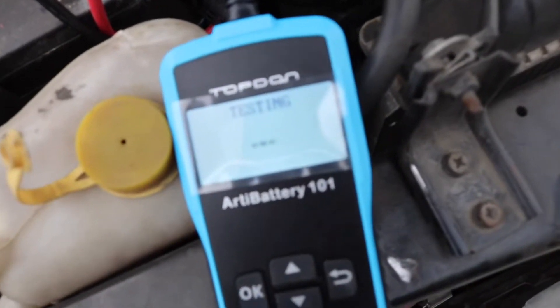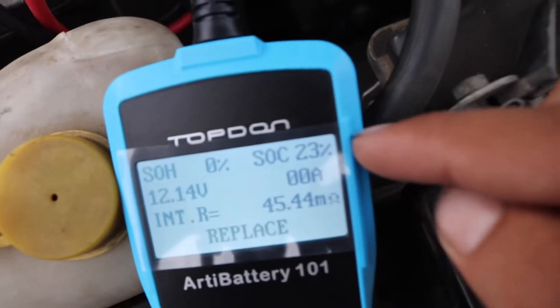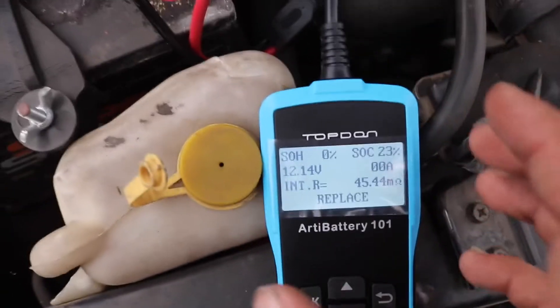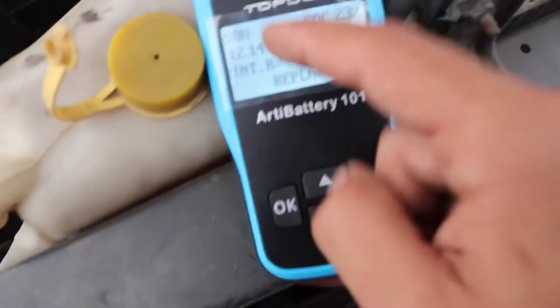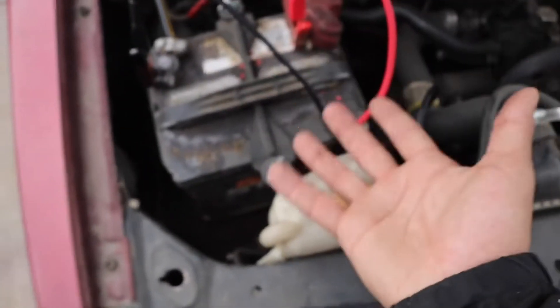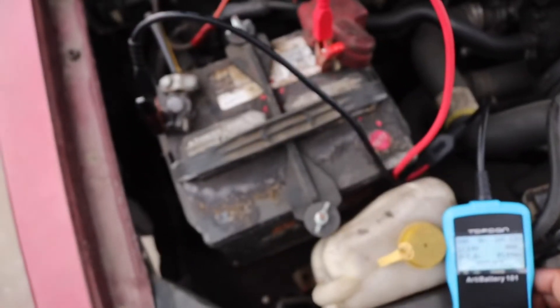It tests pretty quick. Right there you can see 23% — this thing is really bad, this is the worst battery I've seen. It's cool because it actually tells you to replace it, so if you don't know much about the readings you just look at it and it tells you. At the top it says 23, that's how good it is, so right off the bat we can see this is a bad battery and that's probably why I'm having so many problems.